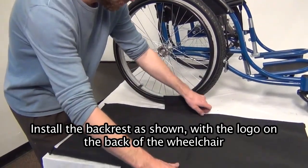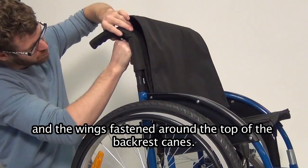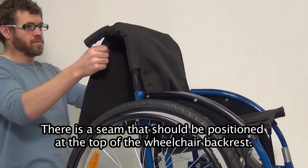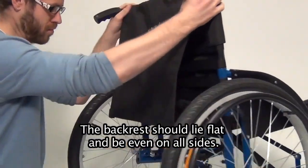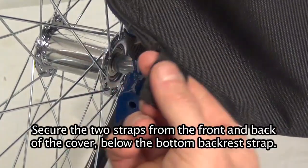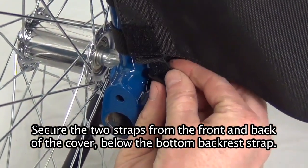Adjust all the back straps to be equally tensioned with the wheelchair fully open. Backrest cover. Install the backrest cover as shown, with the logo at the back of the wheelchair and the wings fastened around the top of the backrest canes. There is a seam that should be positioned at the top of the wheelchair backrest. The backrest should lie flat and be even on all sides. Secure the two straps from the front and back of the cover below the bottom backrest strap.